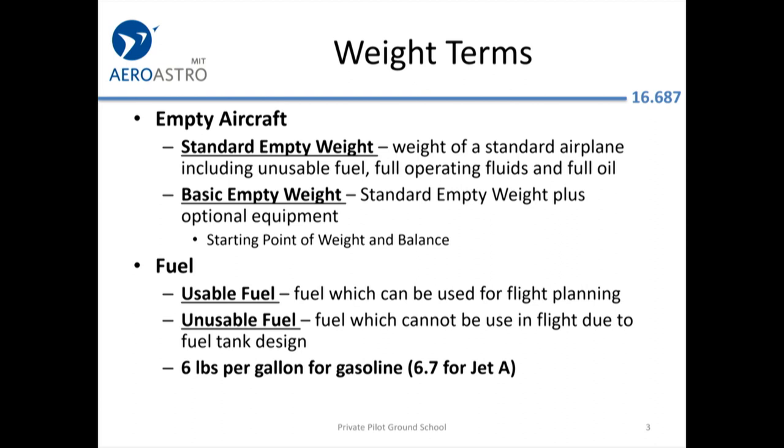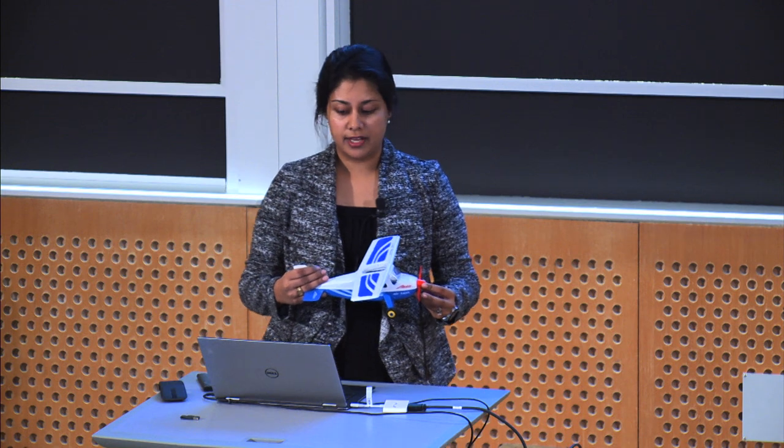Some basic terms to get started. When you're thinking about an aircraft, one piece of information is its standard empty weight — that's the weight of the airplane. There's also some fuel in the tank that sometimes it's hard to drain; that fuel sits at the bottom and can't be used by the aircraft — that's the unusable fuel. Different fluids and fuel oil inside the aircraft also count in the calculation of the standard empty weight. There's also the basic empty weight, where you include some optional equipment inside.